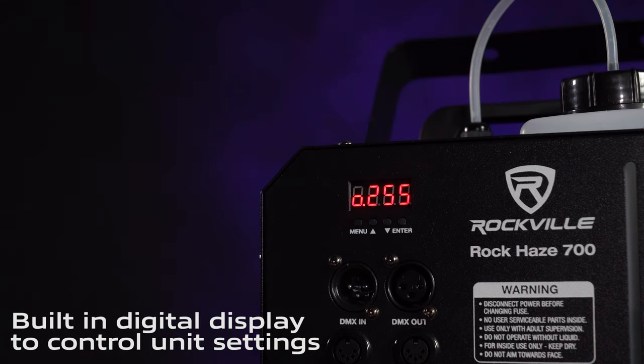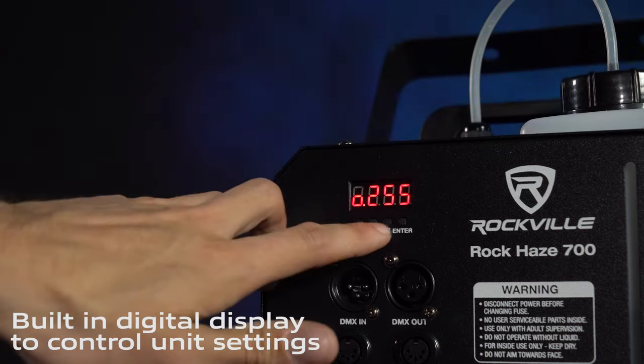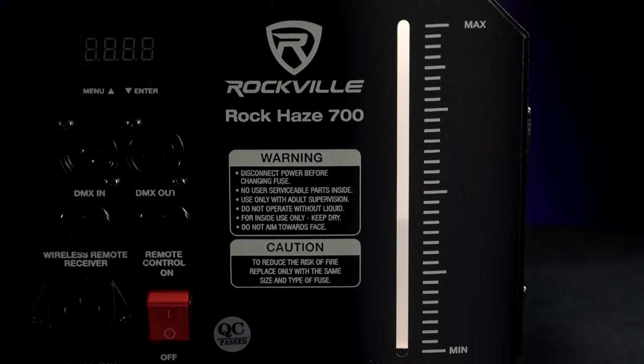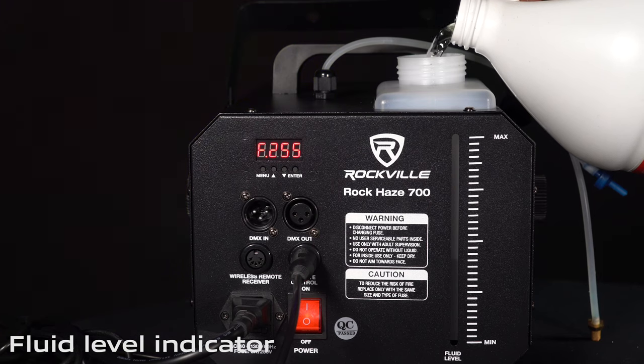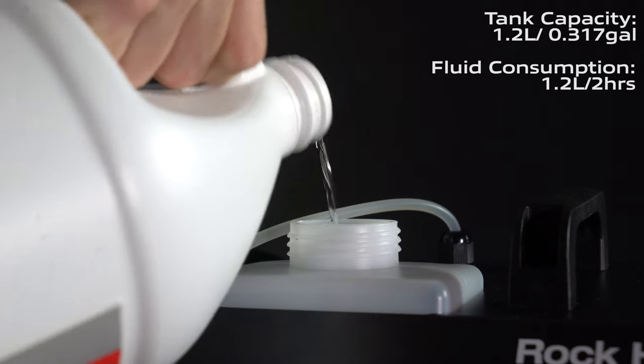There's a digital LCD display on the back that allows you to toggle through some of the different modes on the ROK Haze. One of the coolest things about the ROK Haze 700 is it has a fluid level indicator with a max and a minimum, so you know exactly how much fluid you have in your 1.2 liter tank.